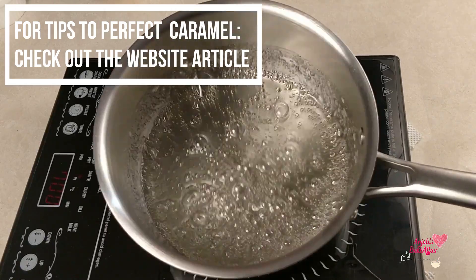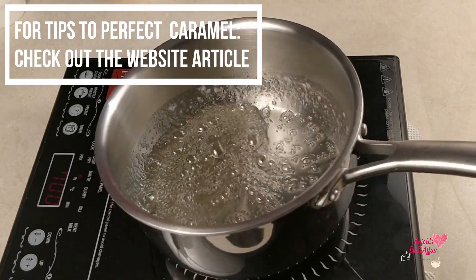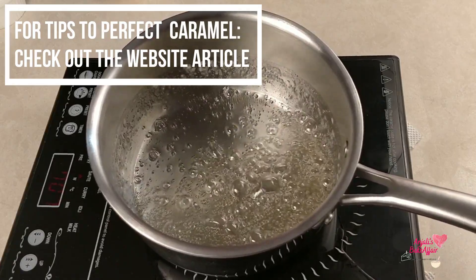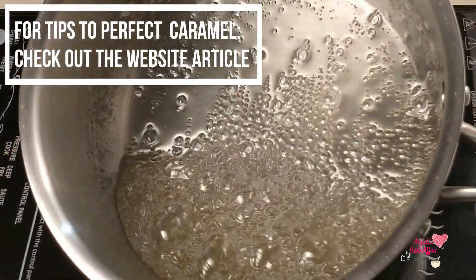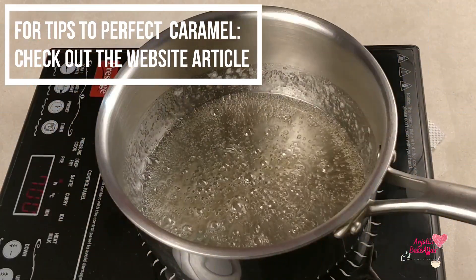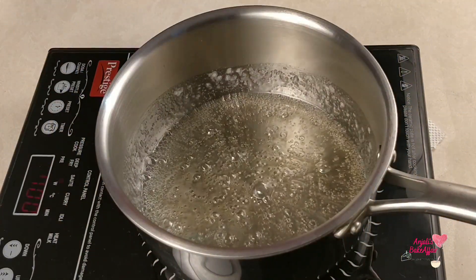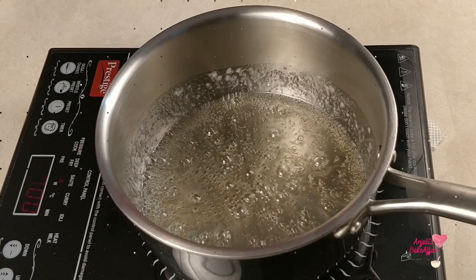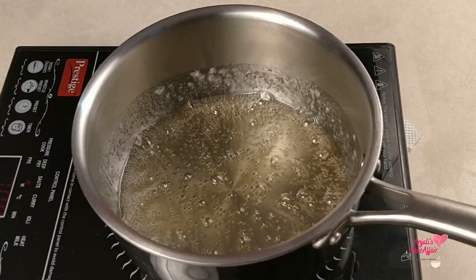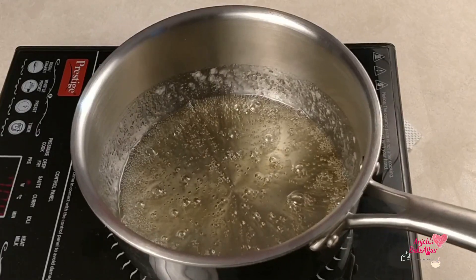As you can see, it will slowly start to change color — it will first become a little amber and then slowly golden. This is the point where you have to be very attentive and alert so that it does not burn.